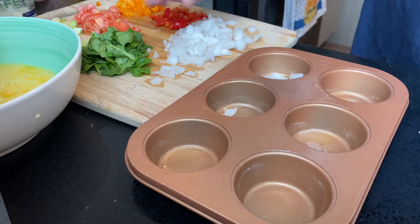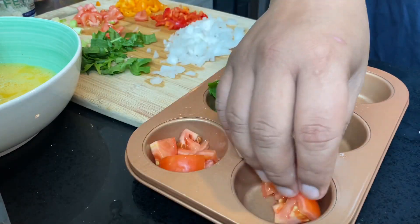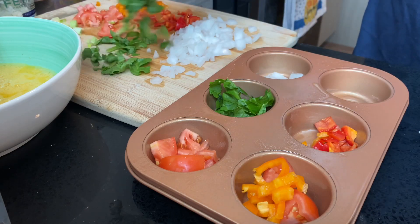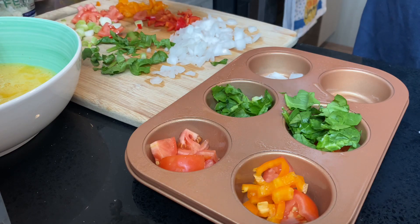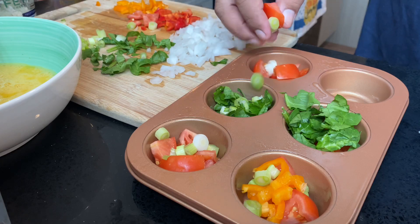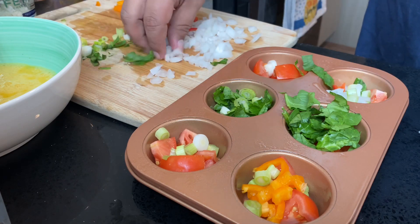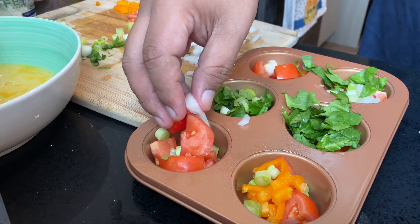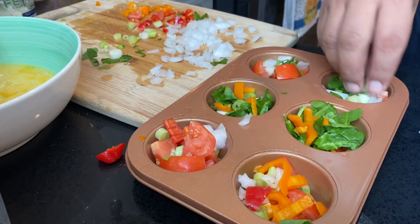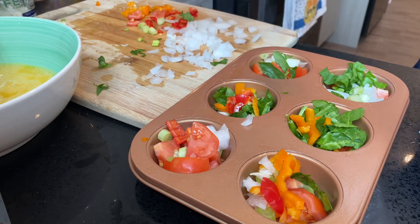Next, I want to start loading up the different veggies into the pan. I'm just going to throw in a combination of different vegetables — I'm not going with a strict set, just mixing them as I go. You can make your own combination or whichever flavor or style you prefer. All of them will have one thing in common: I'm going to include a little feta cheese in every single one. You don't want to overstuff them because otherwise they may overflow.